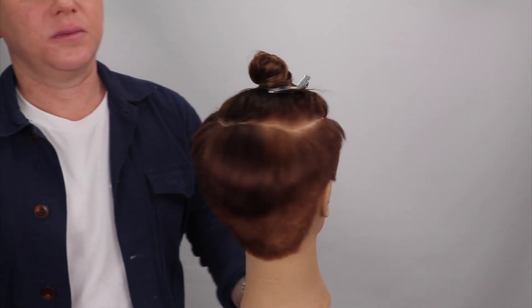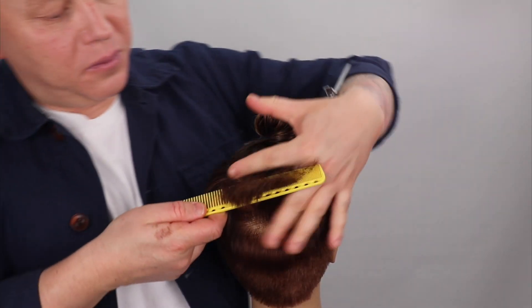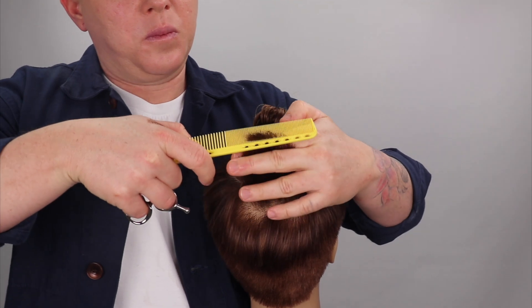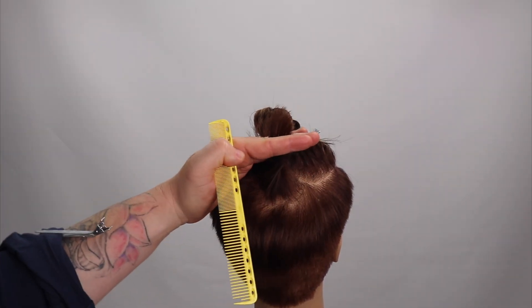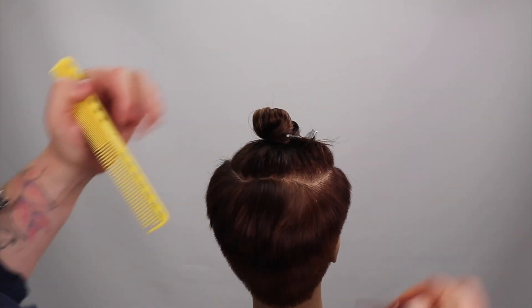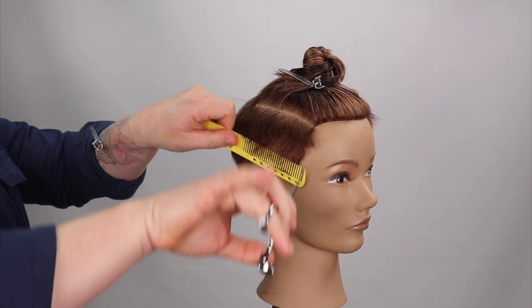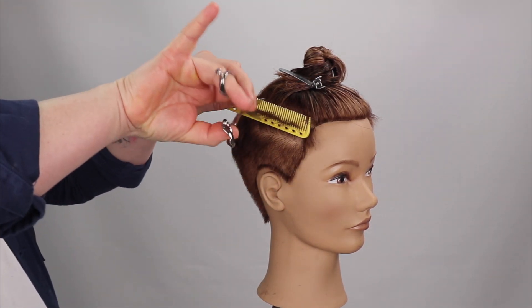In the crown zone, I repeat this process; however, I elevate the section straight up and simply twist 180 degrees before cutting off the corner. This will create a seamless, invisible layer. I complete this zone with scissor-over-comb and a point cutting technique to soften the shape.